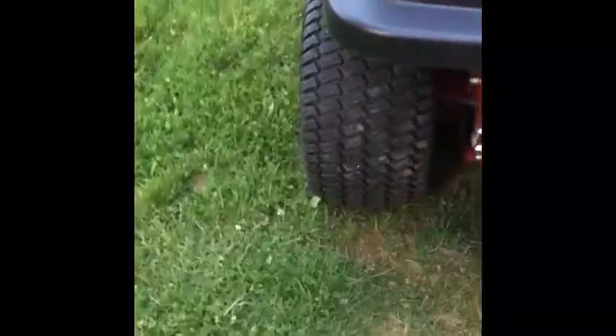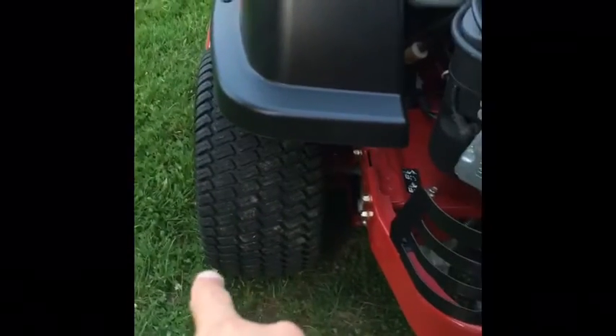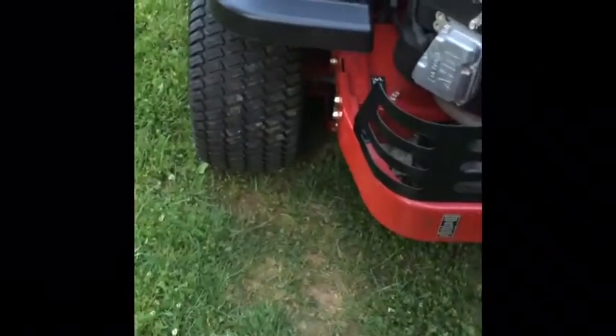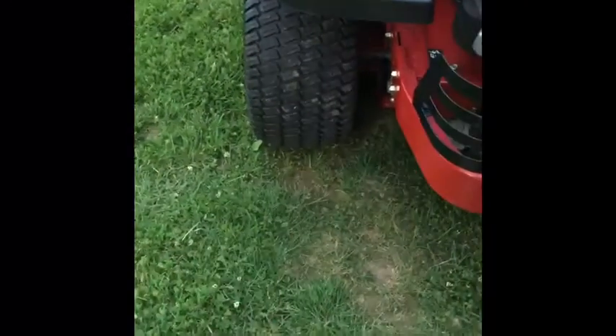Another good feature that Toro gave was these big tires over here. They give plenty of traction. I can feel a little hump in them when I'm driving down a street to get to one of my jobs.